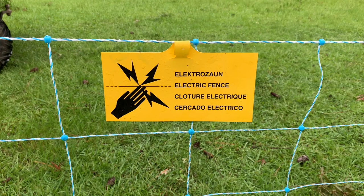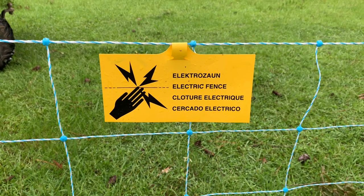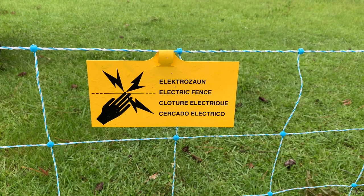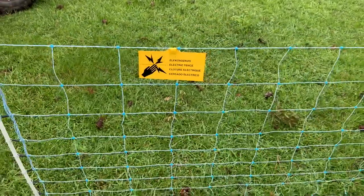I do not recall getting that sign with my Premier One setup — I've got two or three sections of that netting with a charger and I don't recall getting a caution electric line sign. But as you can see it's in a couple of different languages, so this brand may be more popular in other countries.